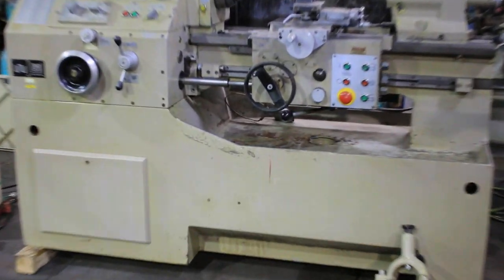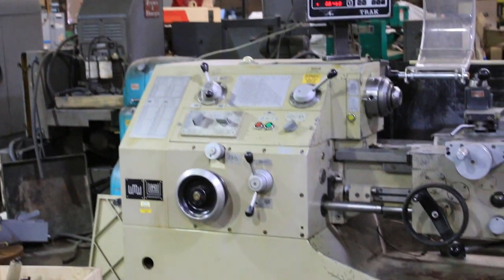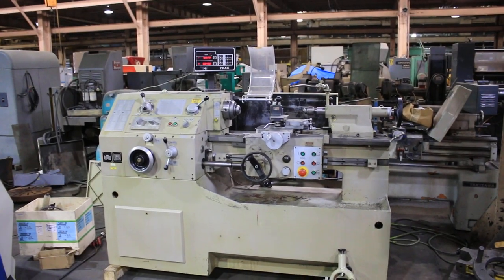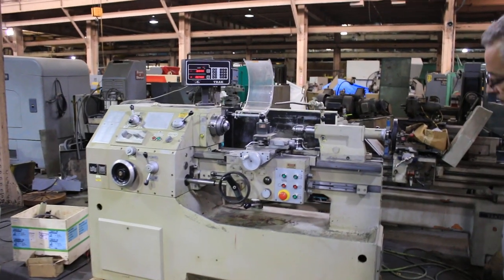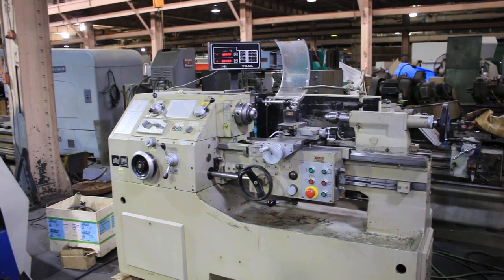We have a WMW Heckert engine lathe model DZFG 200 by 500, serial number 7868, new in the 1980s. It has a DRO with inch and metric threading, a threading tape returning attachment, and a lower tool post.